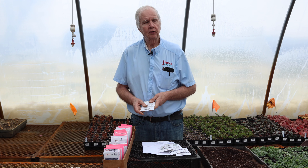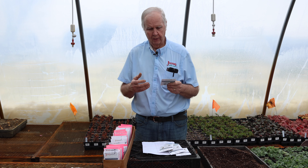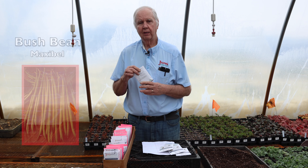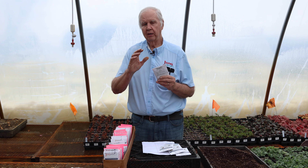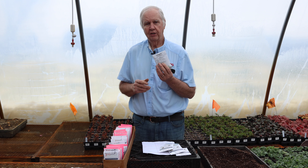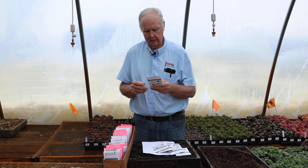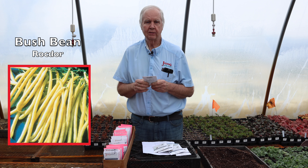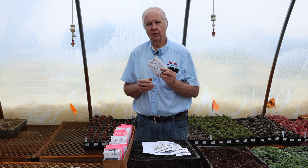A newer type of bean is the French filet bean. If you've ever been to a banquet or wedding and had beans served whole on your plate, it was more than likely a French filet bean. The green one I like best is Maxibel — a very nice thin, long bean that's very tasty. The yellow French filet bean that I use in my garden is Rockdor — a very nice, flavorful bean with long, slender pods that can be served whole.